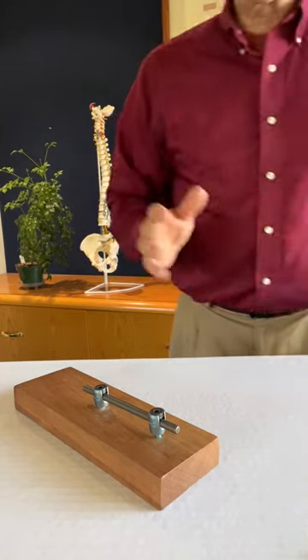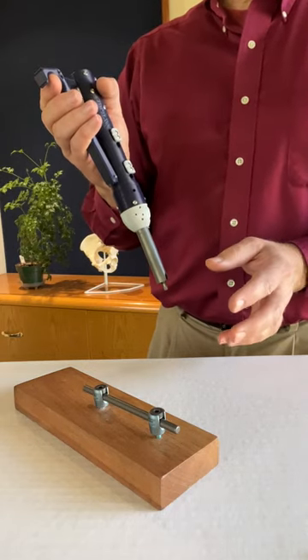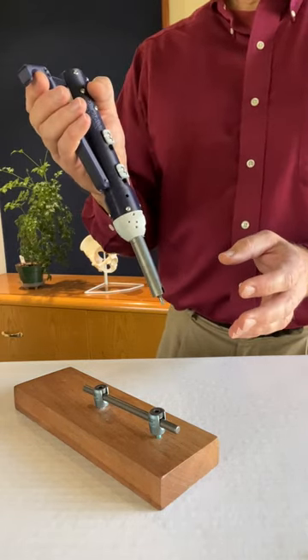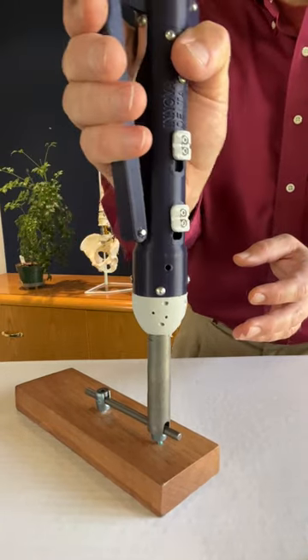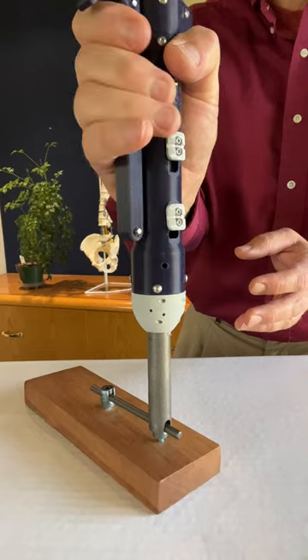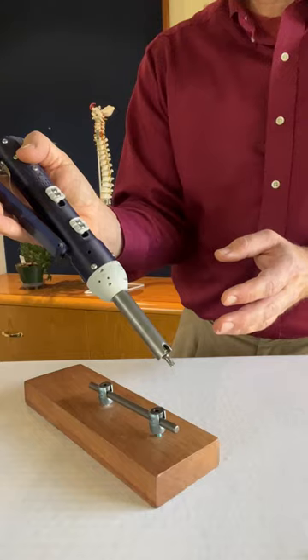But now, only one hand is required with one instrument, leaving the surgeon with one free hand during this final tightening sequence. The counter torque screwdriver is simply placed onto the set screw and the handle is squeezed until the integrated torque limiter indicates that the final torque has been reached.